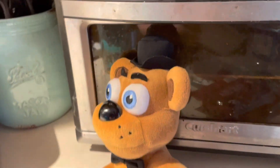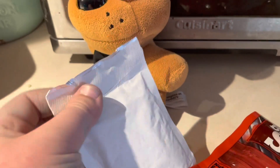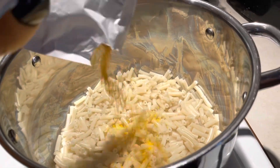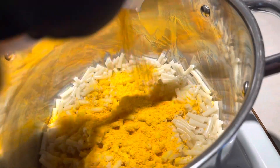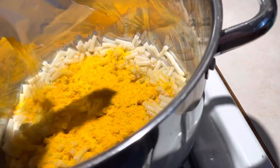Okay, time to get the macaroni ready. It's time for us to add the cheese powder. Let's open this cheese — oh yeah, look at all that cheese. Look at it all.